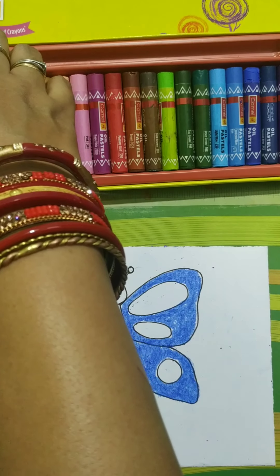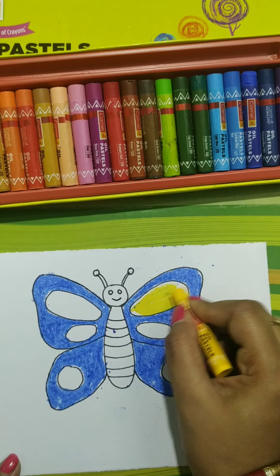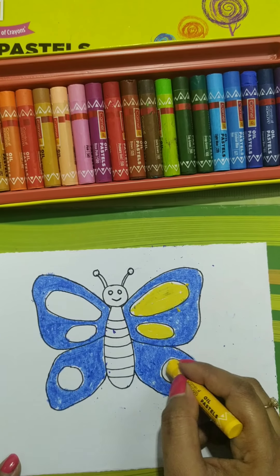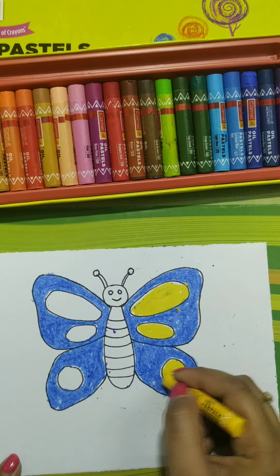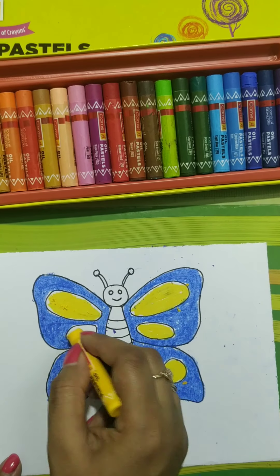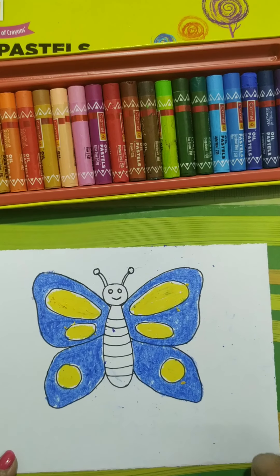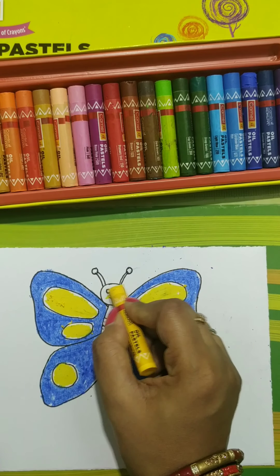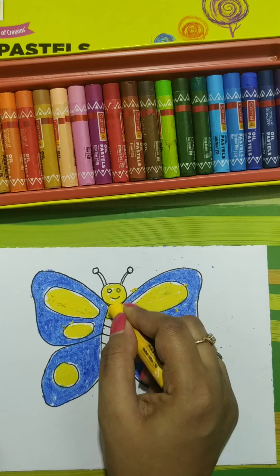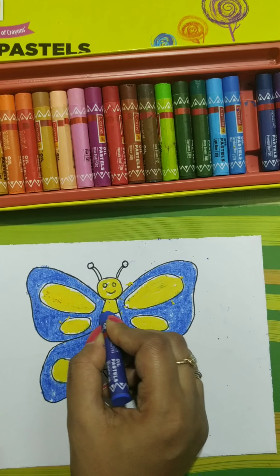Now we'll use yellow color. Yellow color will apply here. Inside this circle also, apply yellow color. In the body, one line yellow and one line blue — so it will look nice.